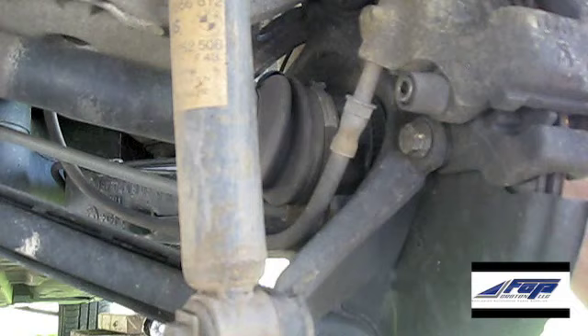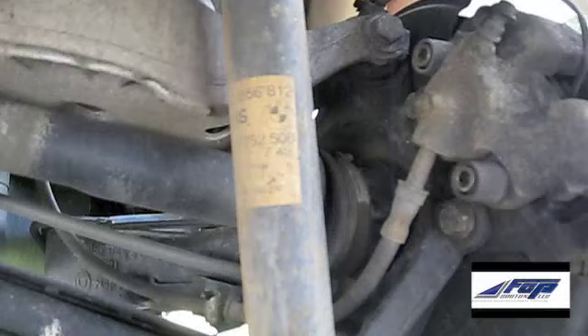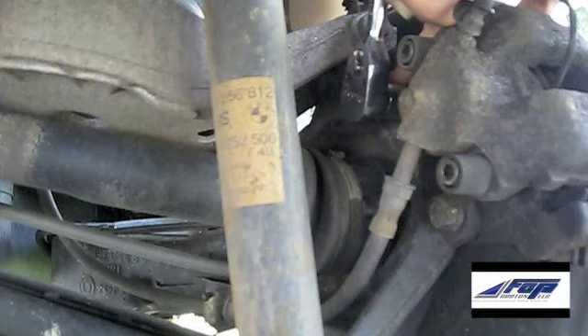Go ahead and remove the 16mm hex head bolt holding the caliper to the steering knuckle. You can see one bolt on the bottom and then the other one up at the top here. Let's go ahead and remove these.